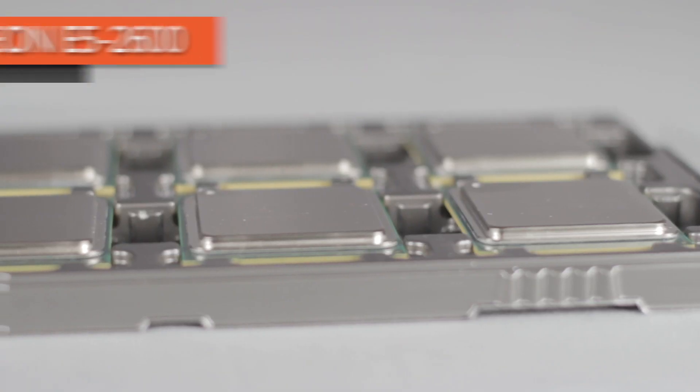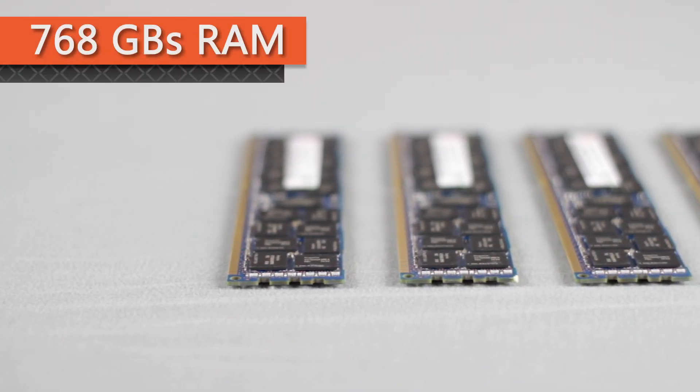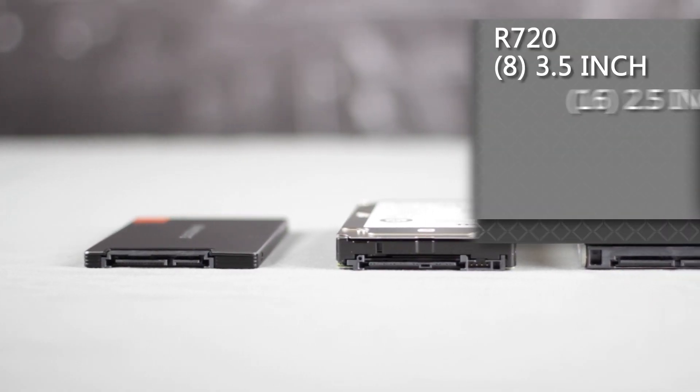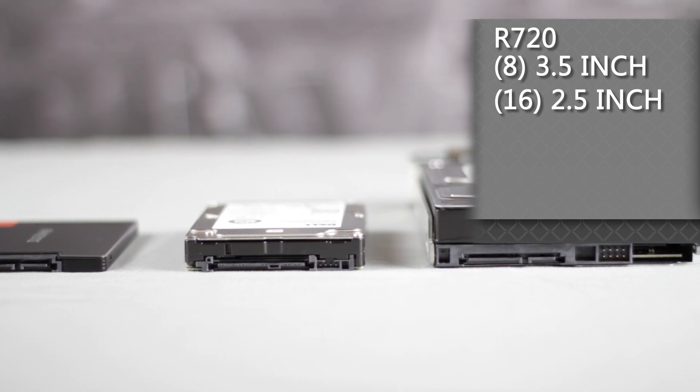These servers are built to support up to two Intel Xeon E5 2600 series CPUs, a maximum of 768 gigabytes of RAM, and up to eight 3.5-inch or 16 2.5-inch drive bays, depending on your chassis configuration.